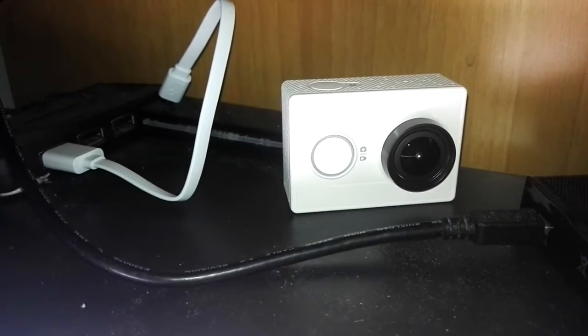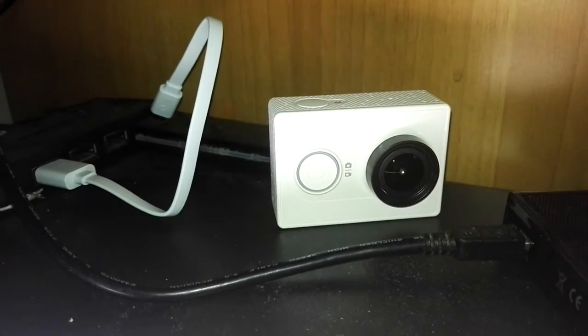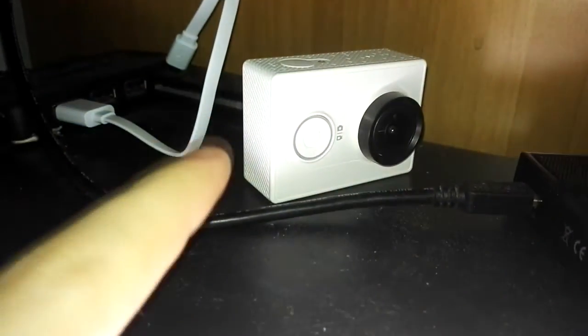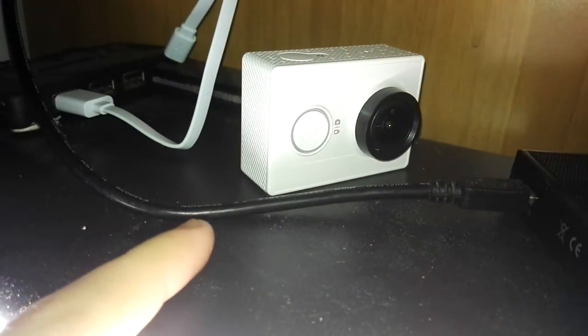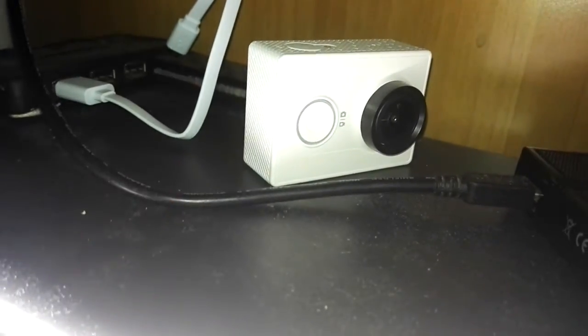Hi everyone, I'm EDC AspectsWorks, welcome to my channel. Today I'm going to show you how to fix the problem with most of these action cameras, where when you connect them to the PC for taking your files from the action camera to the PC, it freezes and crashes with the blue light on.